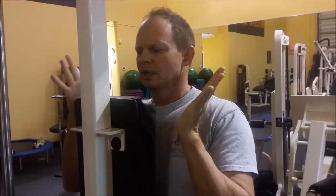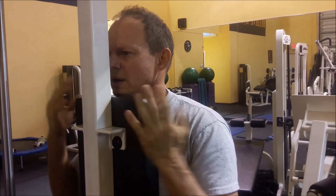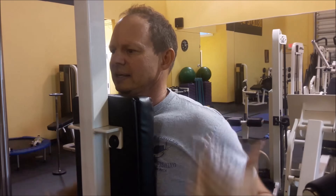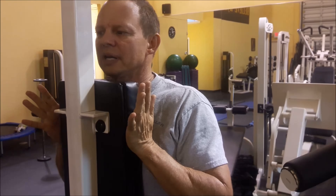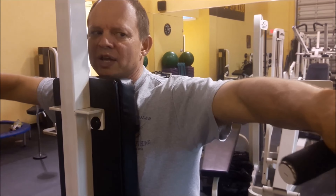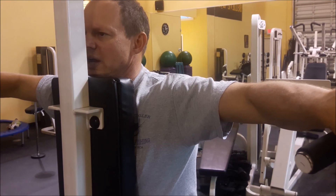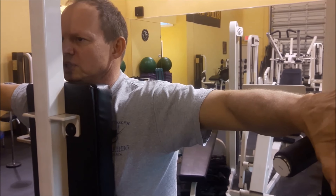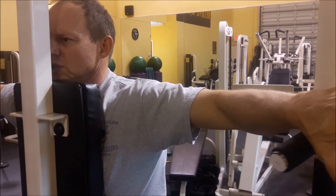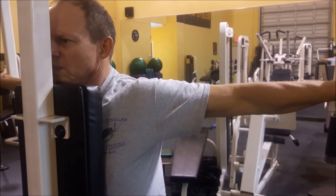For this exercise, keep your chin level and relax the neck. Your stomach is engaged to take your low back out of play, and your chest is against the pad. Don't forget to turn your hands out. Elbows are straight — you're not going to move your hands, wrists, forearms, or elbows. Go straight back, all in one motion.